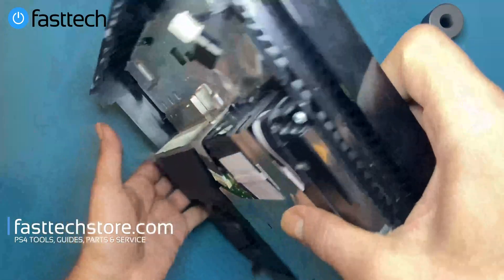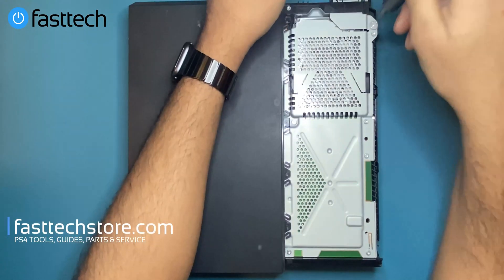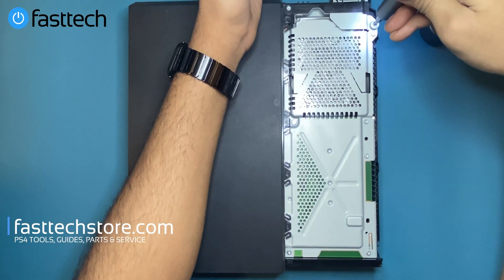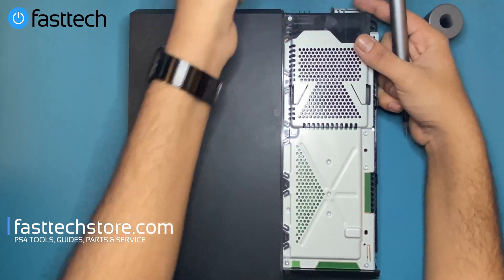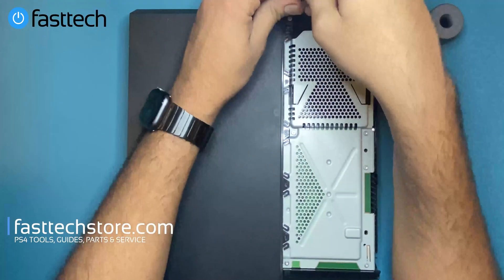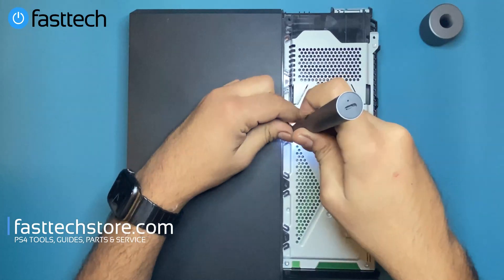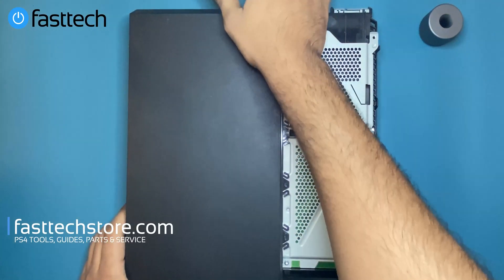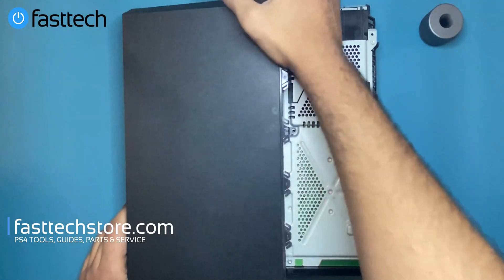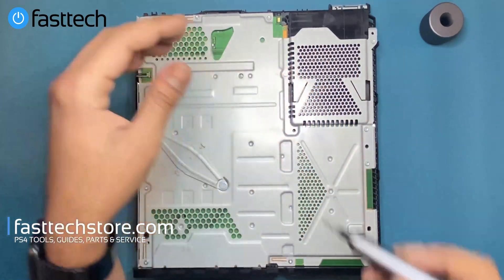Then we're going to flip the console over, remove the hard drive cover, and remove the Phillips screw that holds the hard drive in. The hard drive will come out. Then we're going to remove the Torx screws on the case, and this piece of the case is going to be removed by lifting it from the front. We'll blow some of the dust away and remove all the Torx screws that hold this plate onto the motherboard.